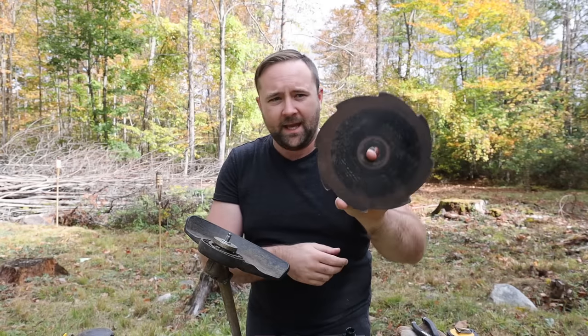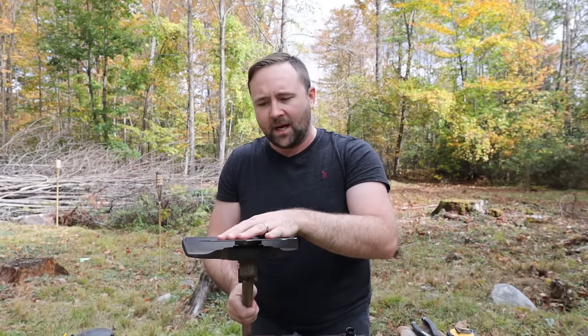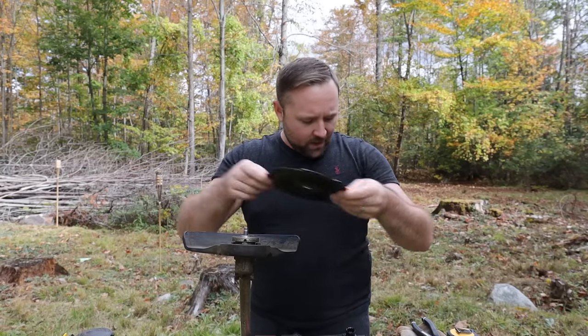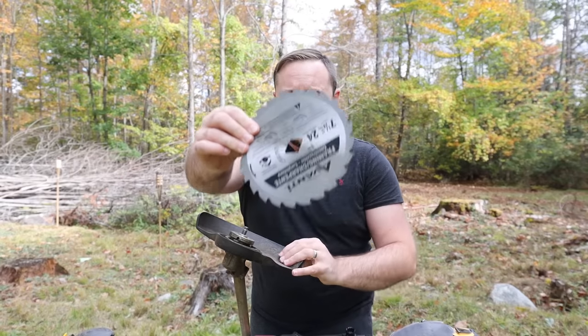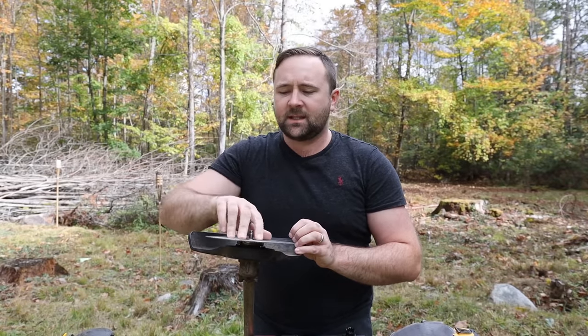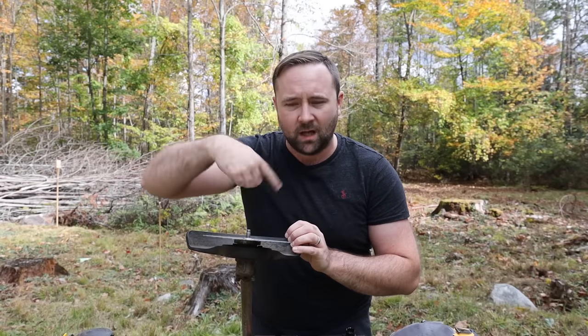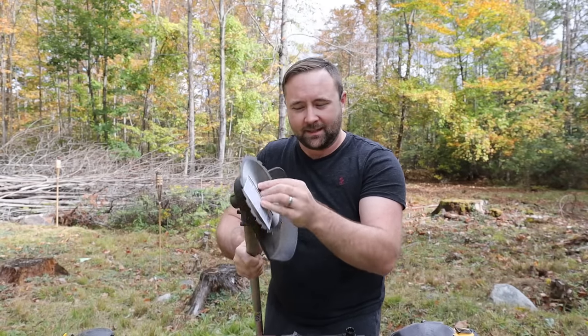I'm going to take the original Echo blade and put that on there just so I can see which direction the teeth are going. With the trimmer upside down, the trimmer is going to spin clockwise. So I'll take that off, take my circular saw blade, and make sure I put it so that when it spins, it spins with the teeth cutting in a clockwise direction. Remember, this is with the trimmer upside down, because when I trim it's going to be flipped over.